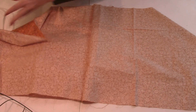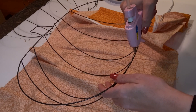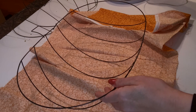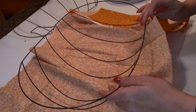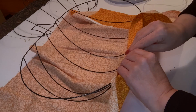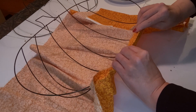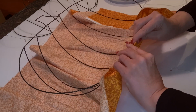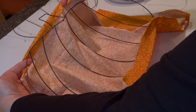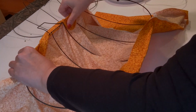First thing we're going to do is cover one of our pumpkin forms using this fabric, and to do that we're going to be using our hot glue gun. Be really careful — if your hot glue gun gets really hot, make sure that you wear some kind of finger protectors. Dollar Tree actually sells those in their craft section and they work really well. I'm using a smaller glue gun today which doesn't get all that hot, but just a word of caution.